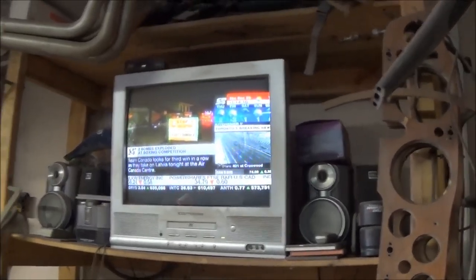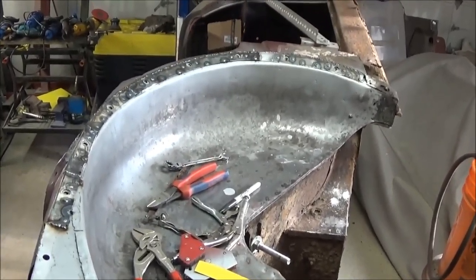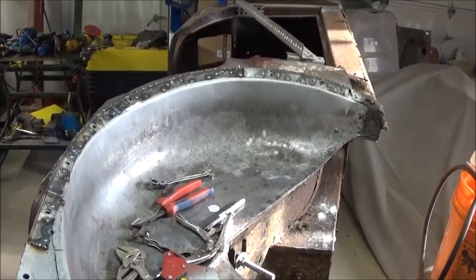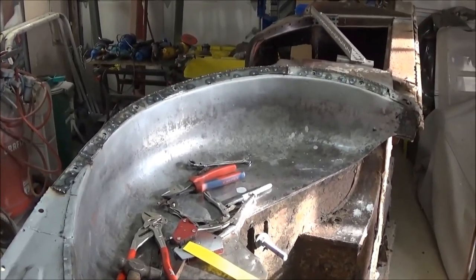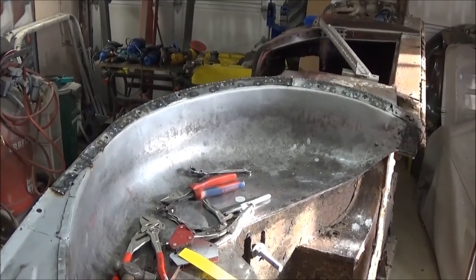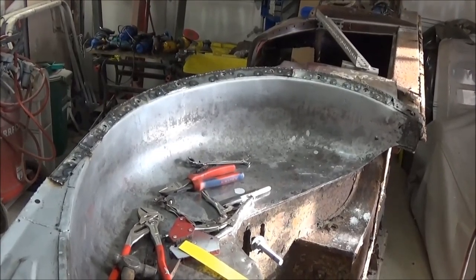Good morning, it's just coming up to 11:15 on Thursday December the 29th. We're back to start grinding on this rear wheel well repair area that we finished off yesterday. Before we get to that though, I wanted to answer a question from one of my YouTube viewers regarding what I used to cut and grind patch panels. We'll go over to the table and I'll show you.